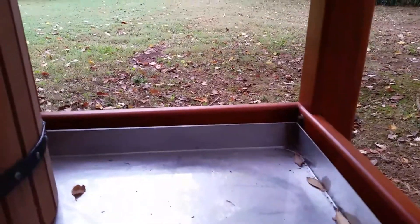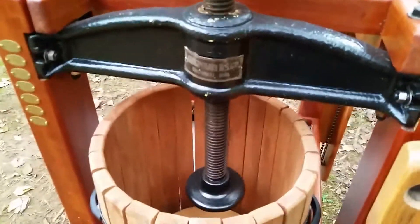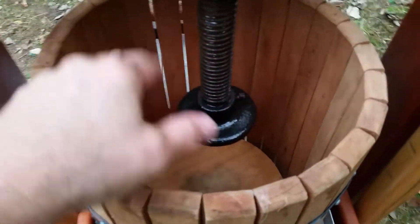The basket is lined with a mesh bag. You slide that basket forward and underneath the screw press. Once you have your basket full of apple pulp, you put this maple block on top of the apples, and then the screw press comes down — that's when all the fun begins and all your juice starts to flow out.